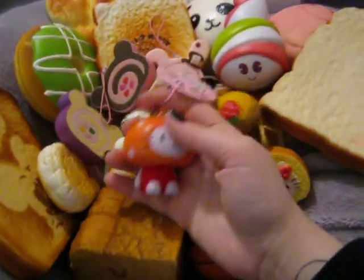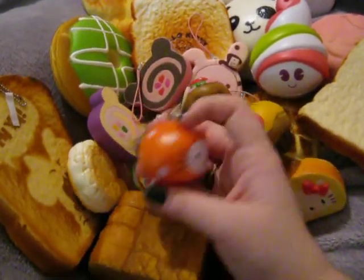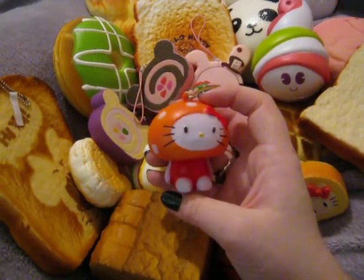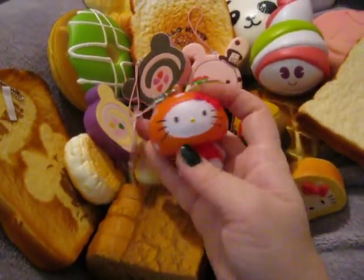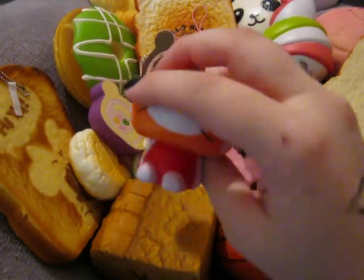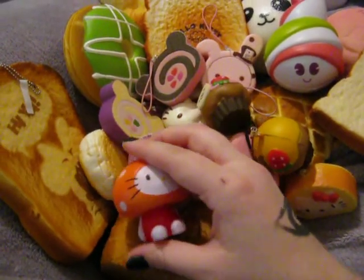Another thing I got is this non-licensed Hello Kitty Mushroom. I really don't like this one — it's not squishy at all, it's very foamy, and the color is just not saturated at all. It's very different from the real Hello Kitty in their costumes, and the bottom is kind of bulky and square. I believe I got this one from Kawaii Land. I was not really happy with that one.